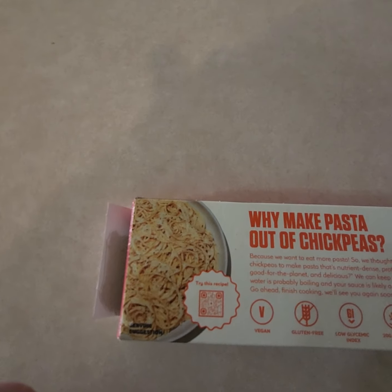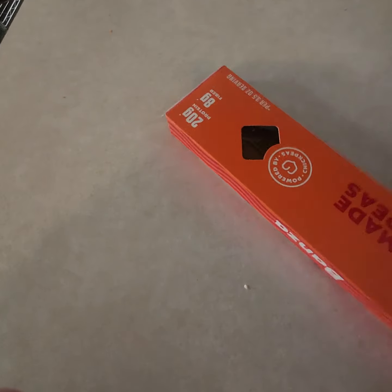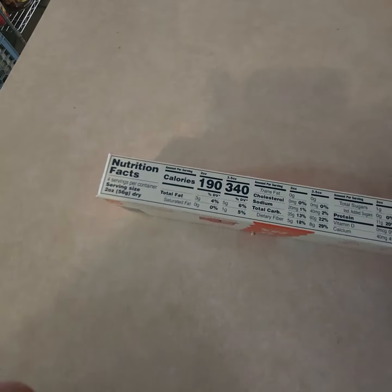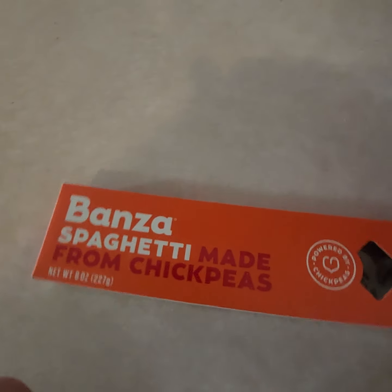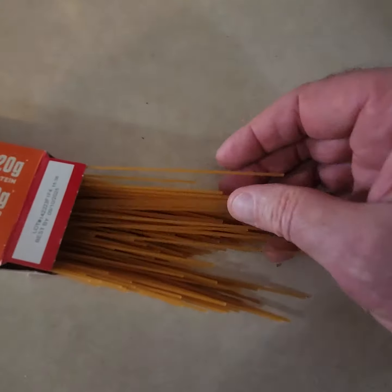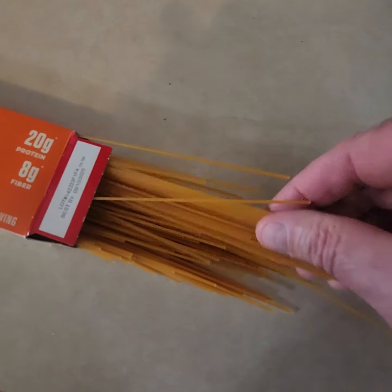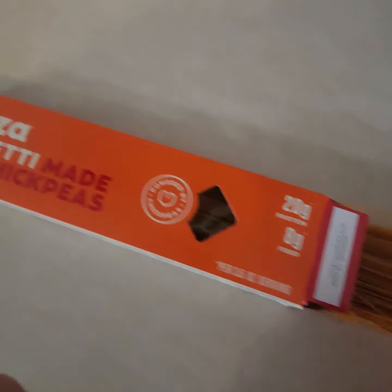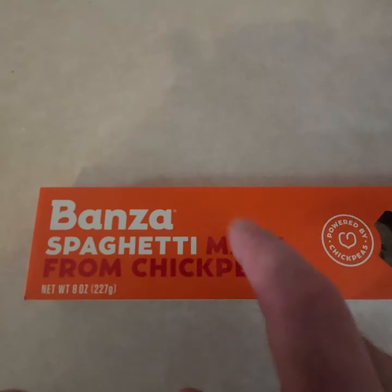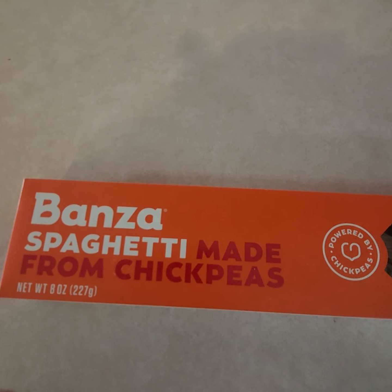You cook it just like pasta. It's an interesting product for people on a keto diet, and it's low glycemic. Here's the pasta made with chickpeas — it looks like pasta, it feels like pasta, you cook it like pasta. So hey, try this out — spaghetti made from chickpea. Enjoy! Thanks guys, talk to you soon.